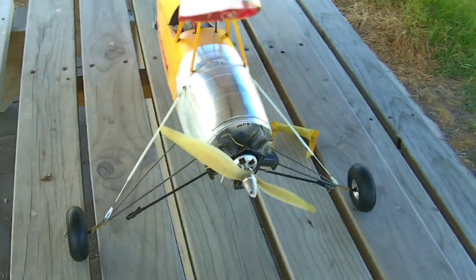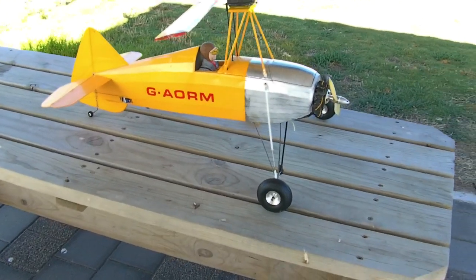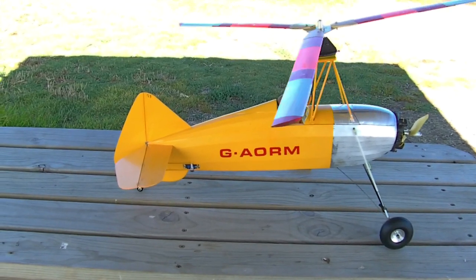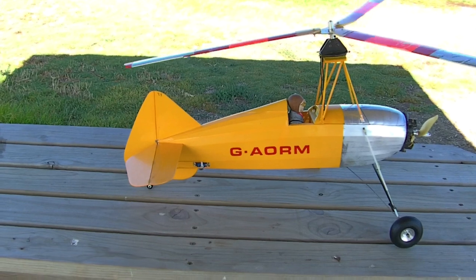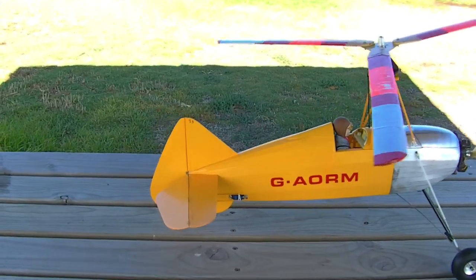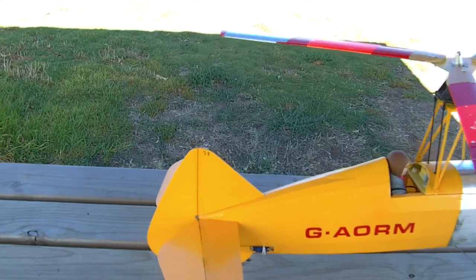I designed this myself. I saw some pictures on the net and got a profile, blew it up, scaled it up. It's got a rather large fin there as you may notice, so you couldn't really have a tilting head on this thing because it'd be very easy to take the fin off.